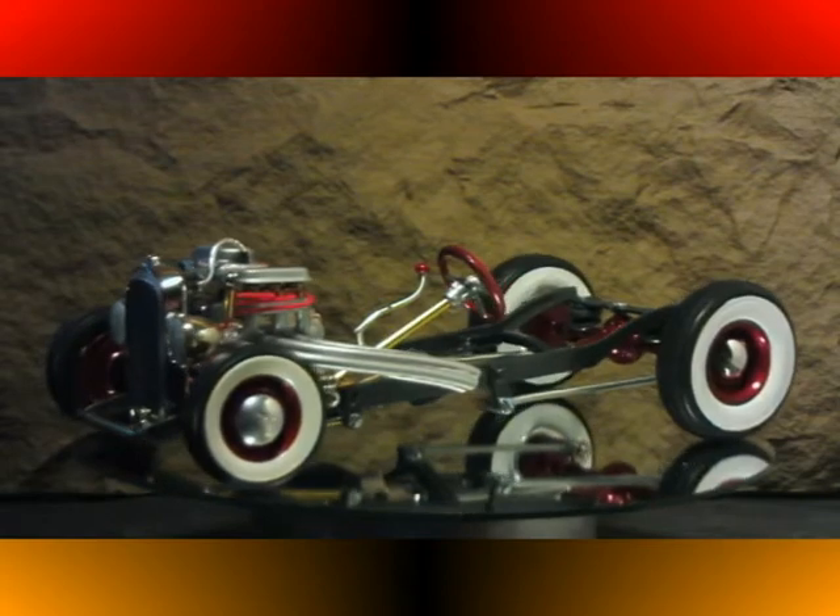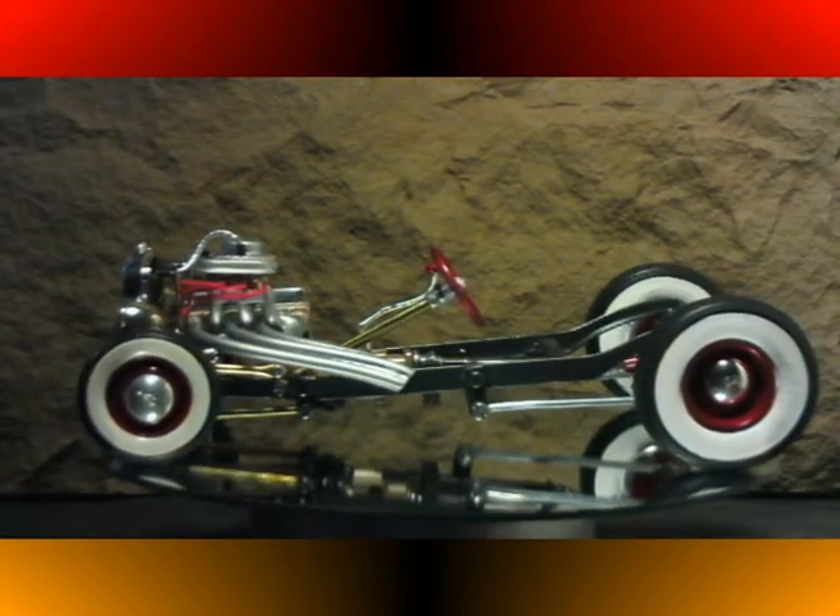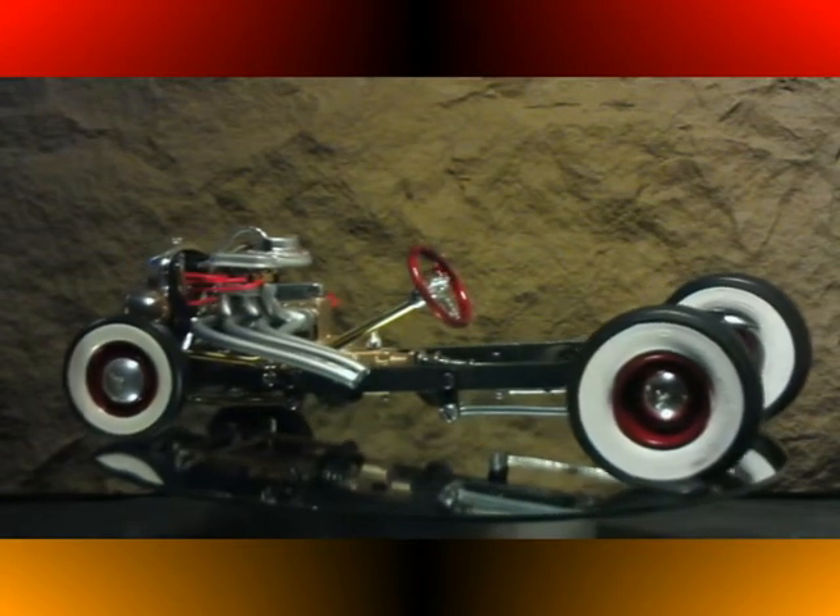The floor shift has been bent to allow for clearance of the custom installed dashboard that's going to be in the roadster body.